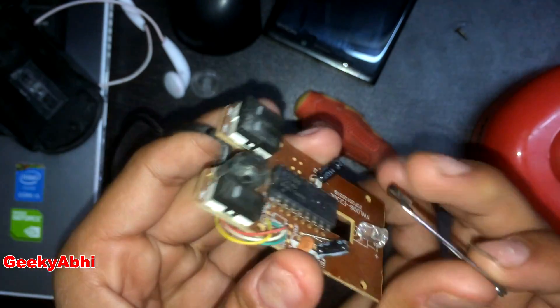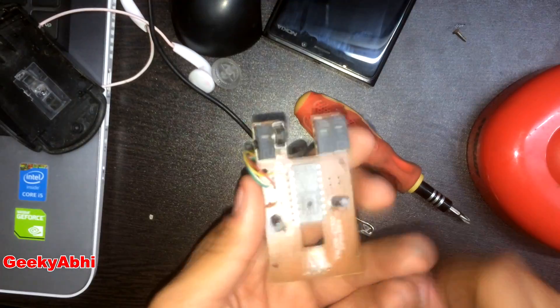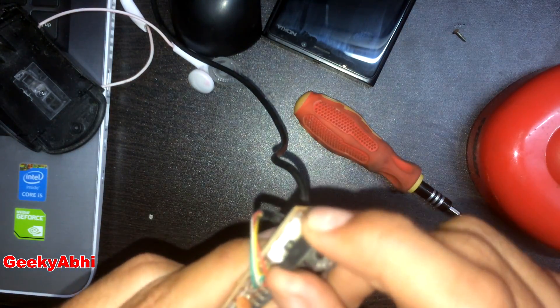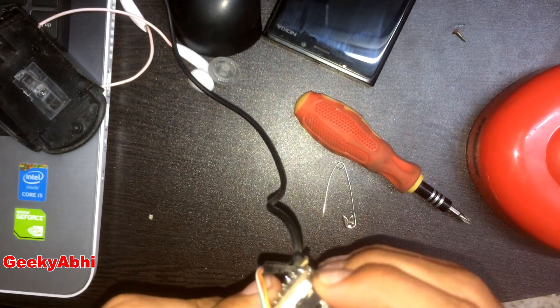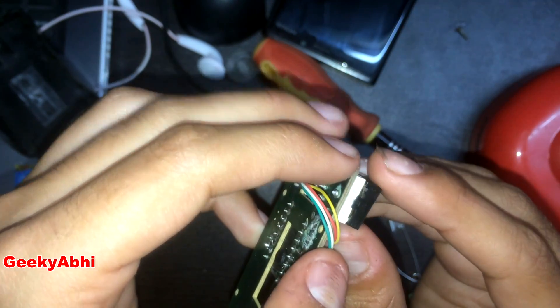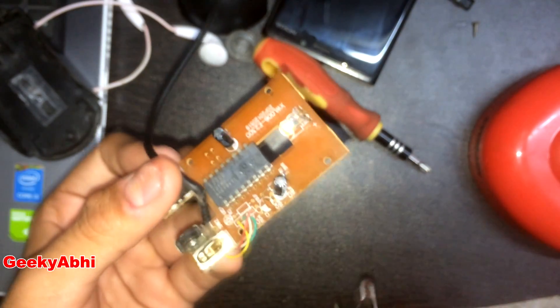Let's remove the casing — please do this step carefully. There you can see we have removed the clipping. Here you can see there's a button inside; just keep this as it is.